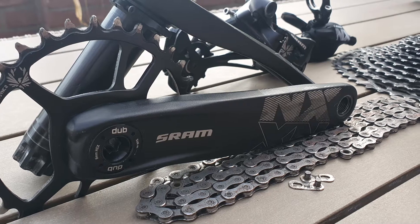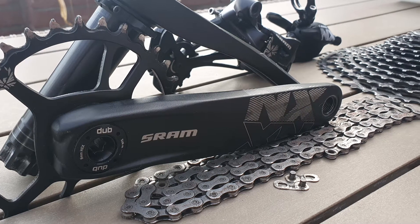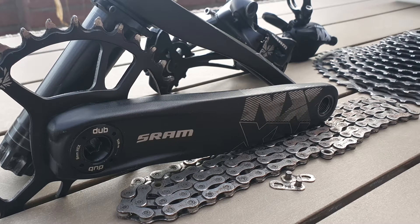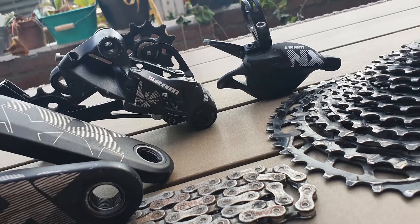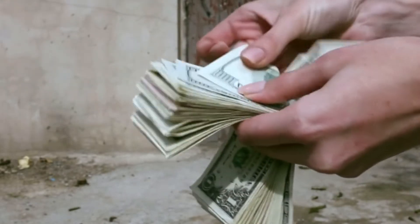An entry-level, affordable and modern drivetrain that will not only allow for new bikes to be cheaper without having to compromise too much, but also to be retrofitted to older mountain bikes and bring them closer to modern standards. Because let's face it, with the prices nowadays, not everybody can afford a new mountain bike.